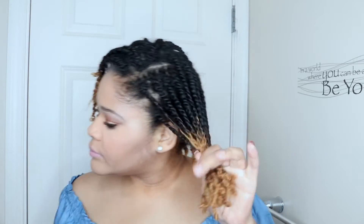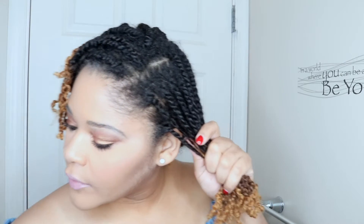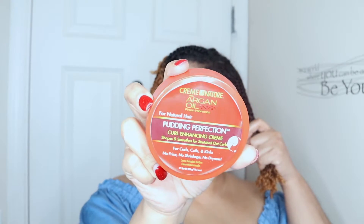I'm mostly just trying to get the ends, since that is what we will be trimming. Then I'm going to be using my Cream of Nature or Got2b Oil Put In Perfection just to moisturize. Okay, and then we're going to do the other side.